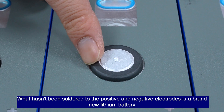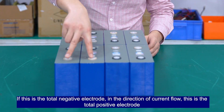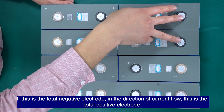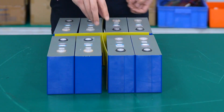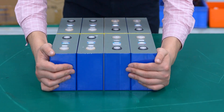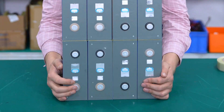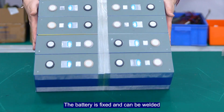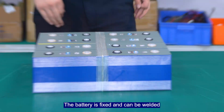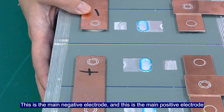What hasn't been soldered to the positive and negative electrodes is the brand new Leofield battery. This is the total negative electrode in the direction of the current flow, and this is the total positive electrode. Insulate the battery strings with the exposed support.